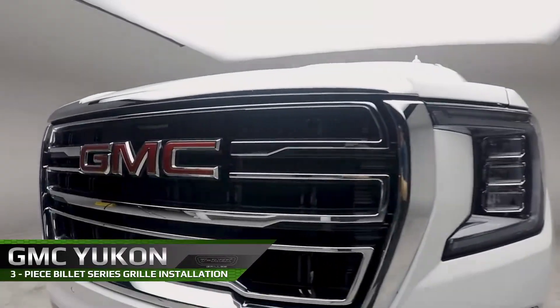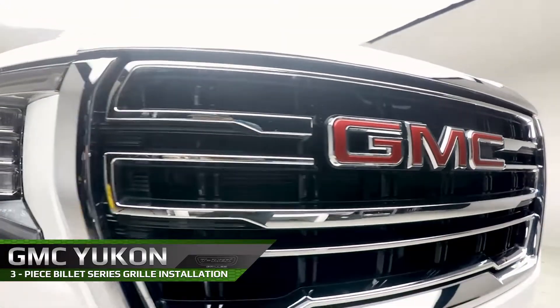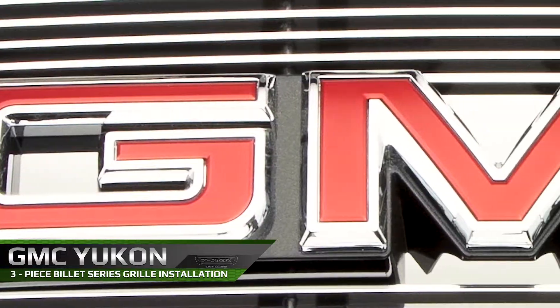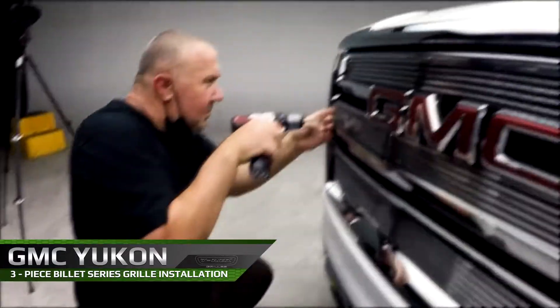In this video, we will be walking you through the installation of the three-piece billet series grill for the 2021 GMC Yukon and Yukon XL. Part numbers 21173 polished and 21173B in black.